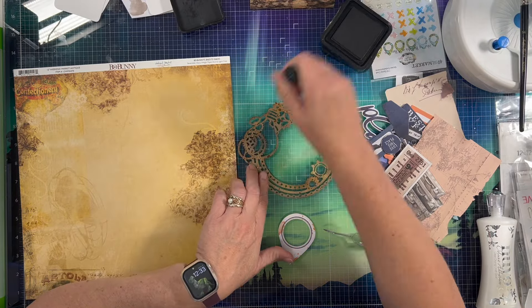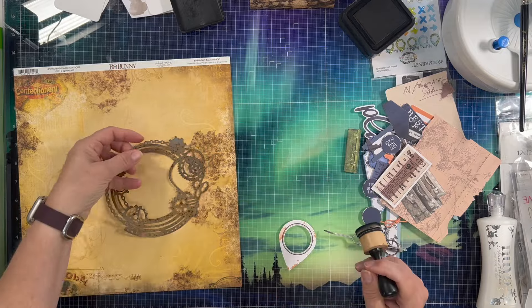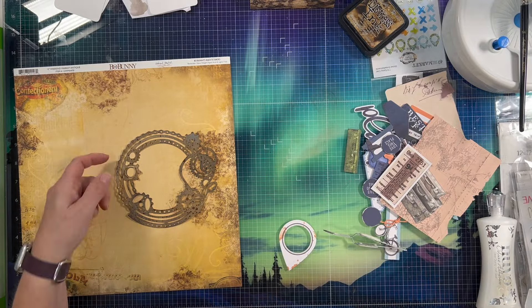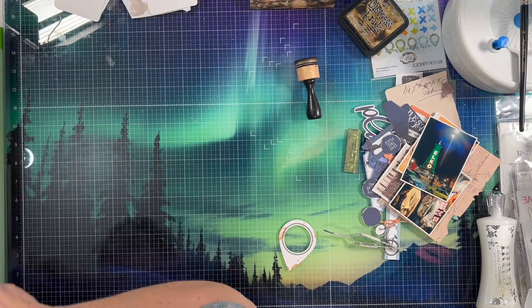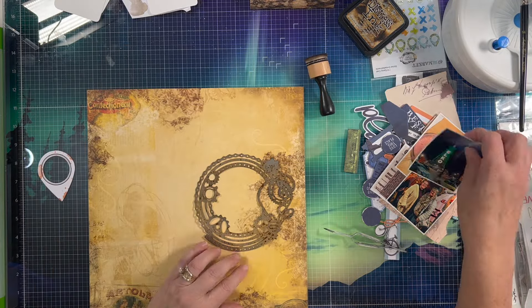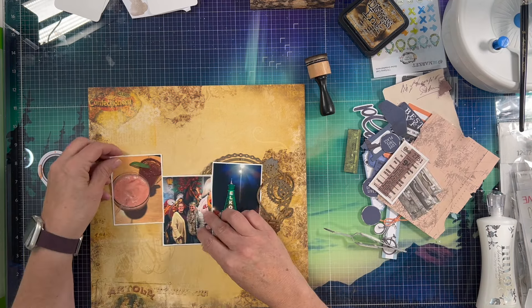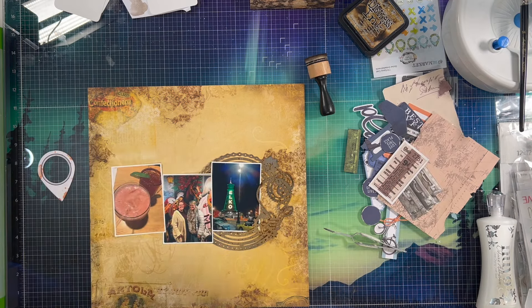And then I'm using this old Bo Bunny collection paper. I don't know what it's called — I'm sure it says there right on the branding strip. It's very small on my screen so I can't read it, I apologize for that. So these are the photos that I'm using.